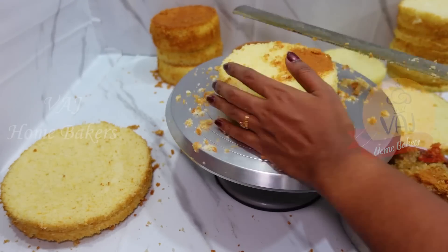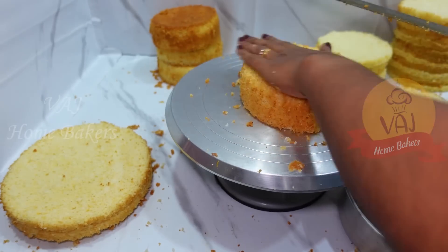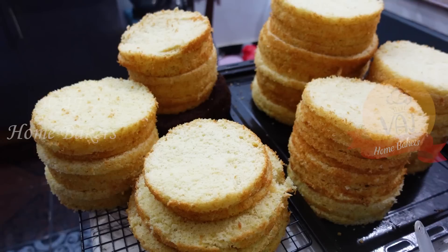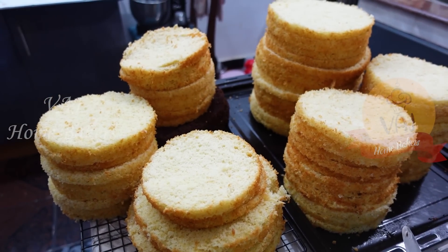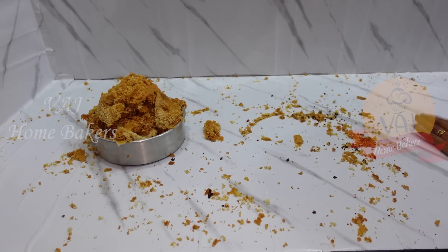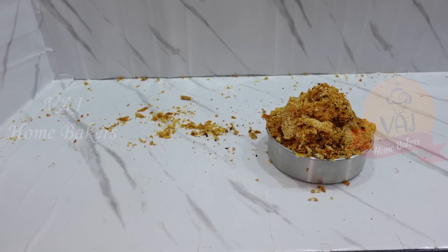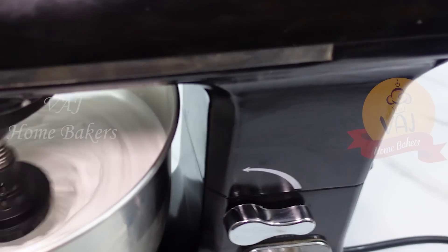We will slice all the cakes. I will take a half kg Christmas cake order and a 1 kg birthday cake order. On the 25th morning, we will handle a baptism cake — a 3 kg cake. We will remove, cut, and fill all the cakes.